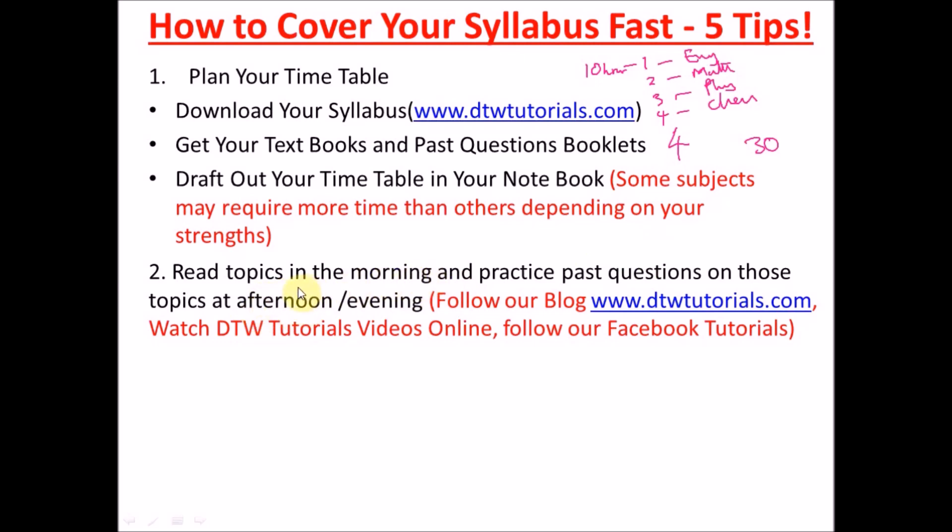Tip 2: Read topics in the morning and practice past questions on those topics in the afternoon. For example, in the morning pick Maths topics like indices, logarithms, and surds — read them thoroughly. Then in the afternoon or evening, open your past question booklet and practice, practice, practice. You can also follow the DTW Tutorials blog, where notes for Maths, Physics, and Chemistry are about 90% complete, with topic-focused questions at the end.